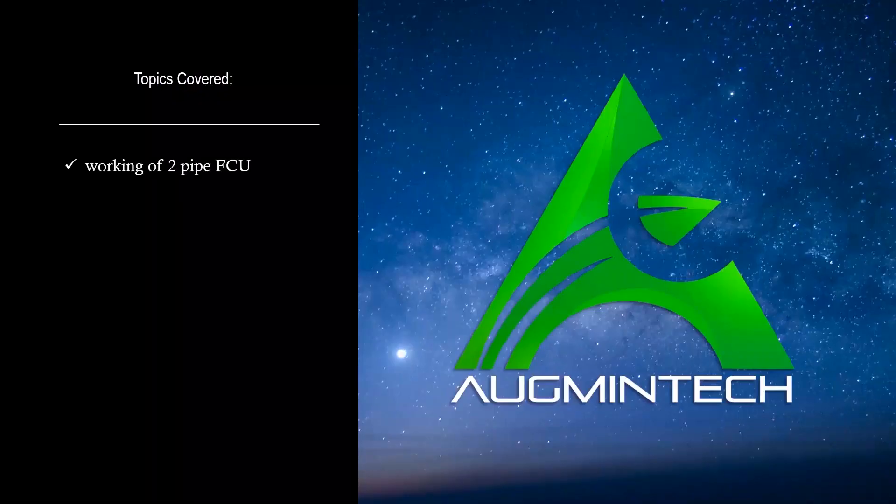So now you know about the working of two-pipe FCU. Hope you enjoyed this session. See you back soon in the next one.